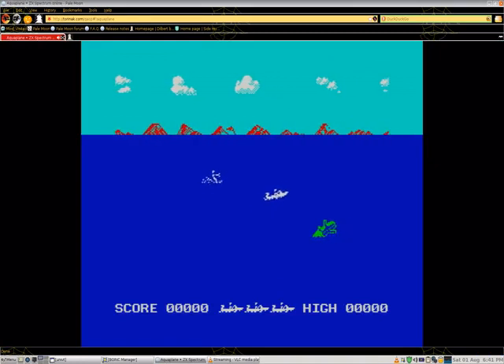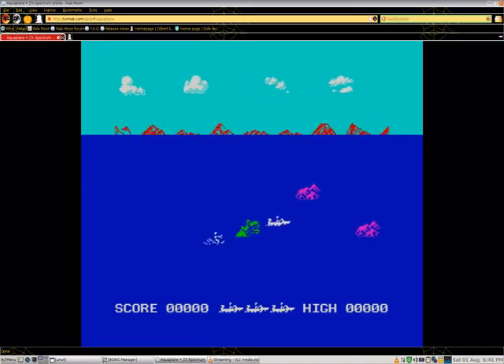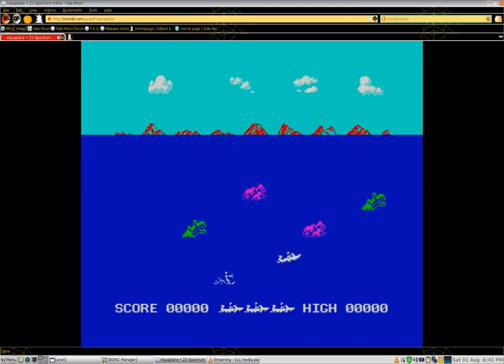I have played it before on the show. I like the controls: 6 key goes down, 7 key goes up, and 0 key is thrust.